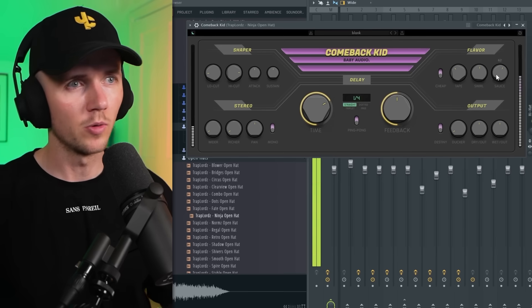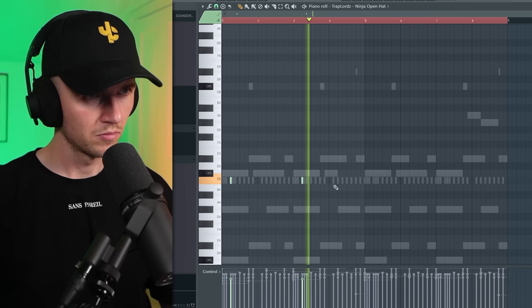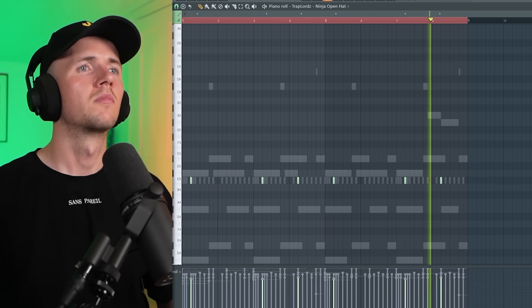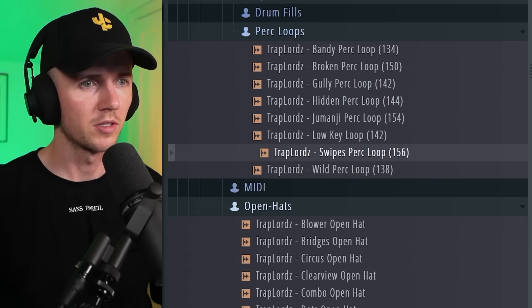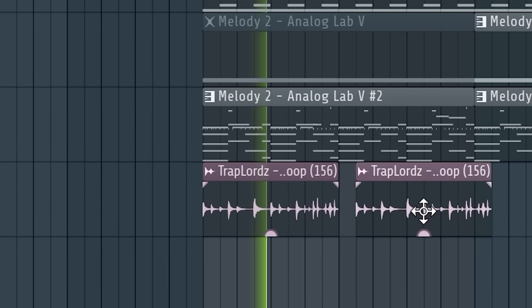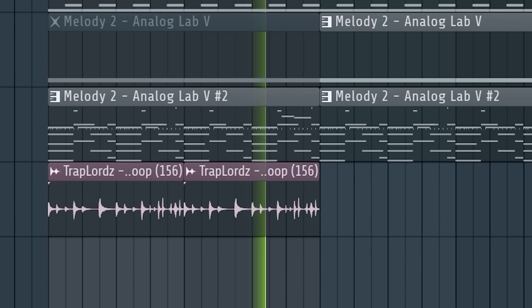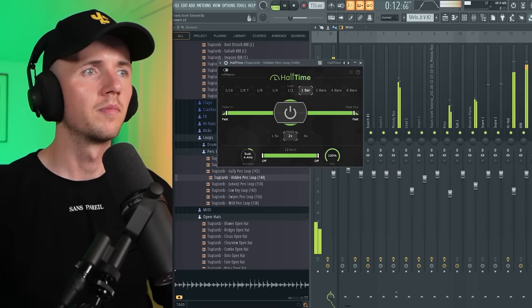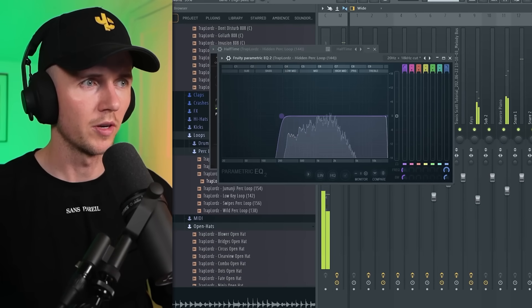I'm moving that forward so it messes with the delayed open hats. Turn on ping pong mode as well. Let's grab a perc loop. Let's try and layer another one — on this one we're going to add half time, then add an EQ and filter out some of the low end.